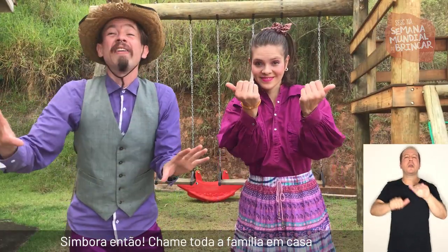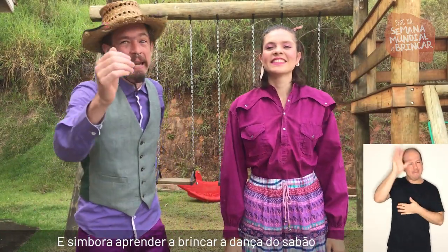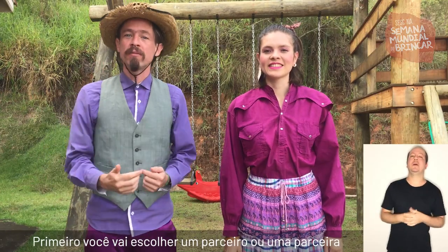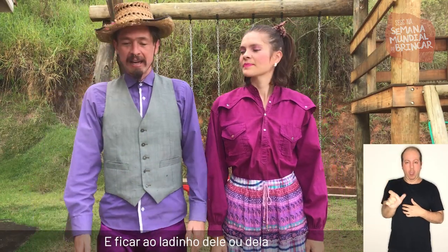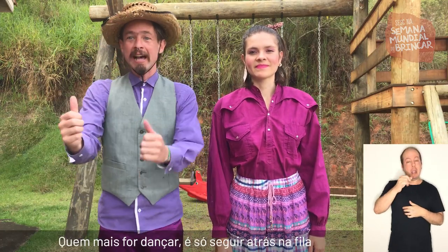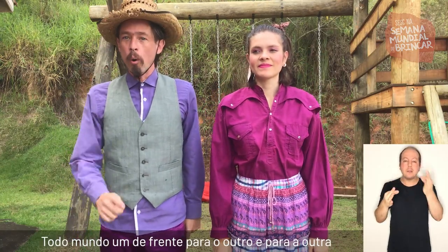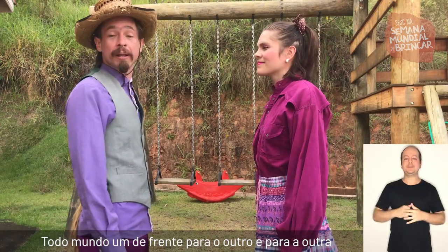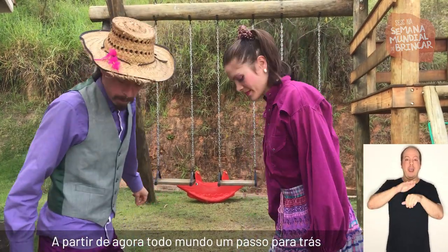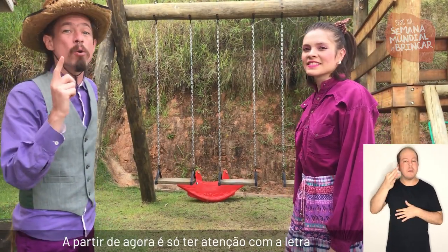Simbora então! Chame toda a família em casa, arrastem os móveis e simbora aprender a brincar a Dança do Sabão. É bem fácil. Primeiro você vai escolher um parceiro ou uma parceira e ficar ao ladinho dele ou dela. Quem mais for dançar é só seguir atrás na fila. Agora atenção: todo mundo um de frente para o outro. A partir de agora, todo mundo um passo para trás.